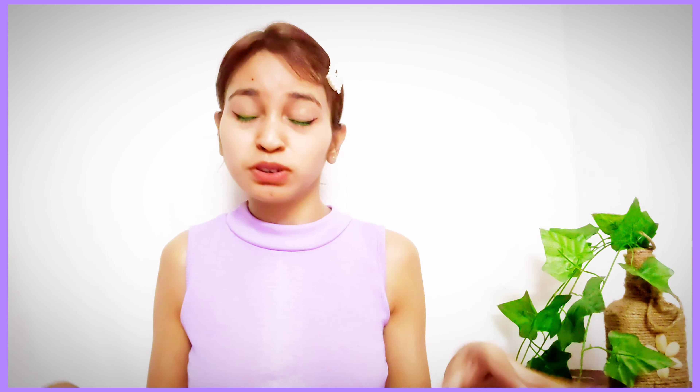Today I am wearing my dada's vintage shirt which is approximately 15 years old. You can see it as well, because regular shirts don't look like this — it has beautiful embroidery on it and so much more.